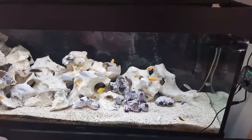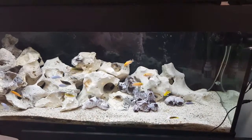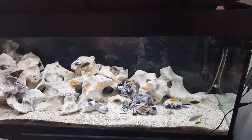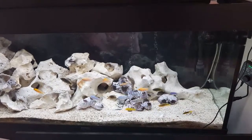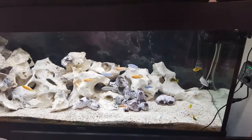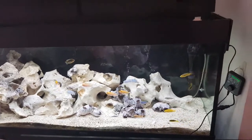Hi guys, I just thought I'd share my experiences with making my own homemade Python for doing water changes. I tried a few things out and kind of came up with what I think is a pretty decent solution which works for me. Rather than putting some pictures up I'll just do a quick video because it's probably a bit easier.